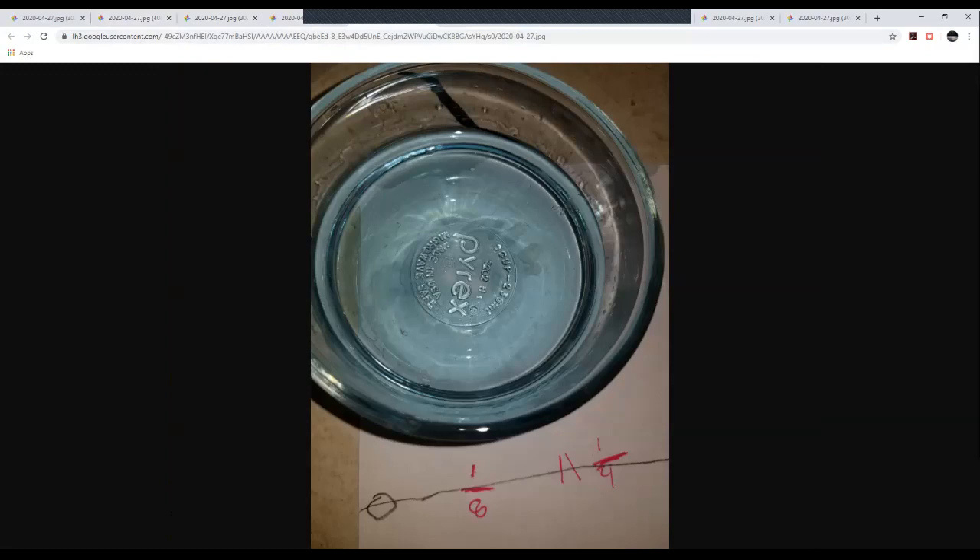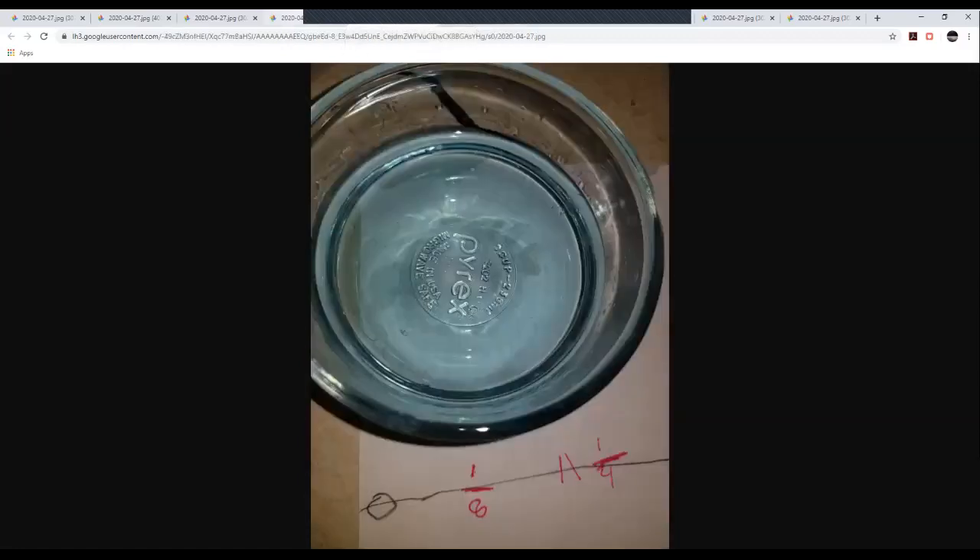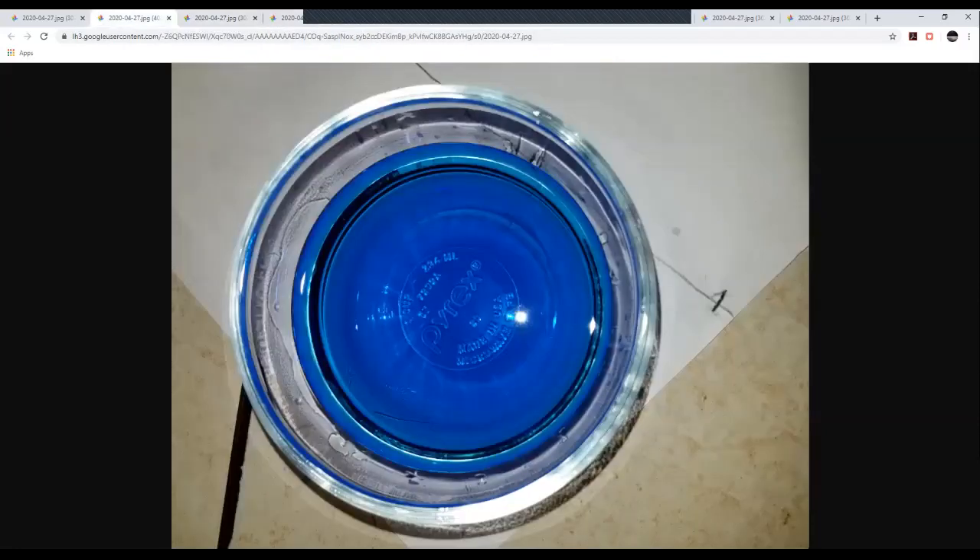If we dilute again one more time, it looks almost colorless — still has a little bit of a tint, but definitely not as much color as the earlier ones. This was all done with blue food coloring.